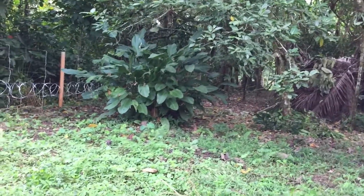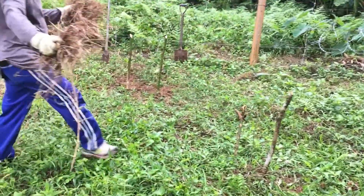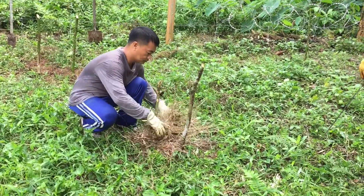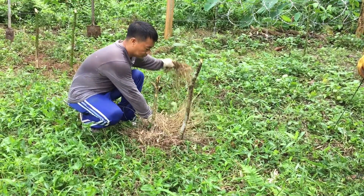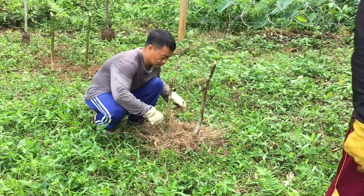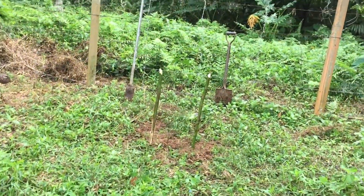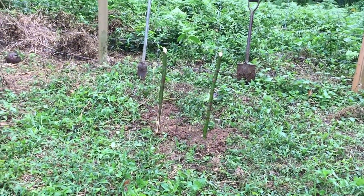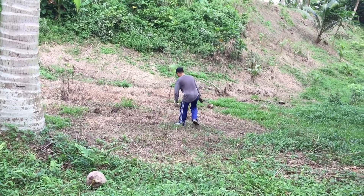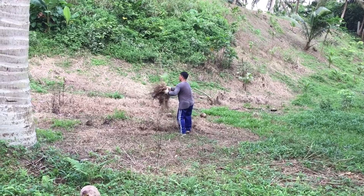We relocated five trees from underneath all this canopy and out here — hopefully they live. Now they're putting straw down just to keep it from getting too dry after the transplant. This is something we're trying here because they're used to just clearing the bottom and leaving it. We're hoping this new method helps to stop the drying process happening too fast, so I'm trying to teach them this method.